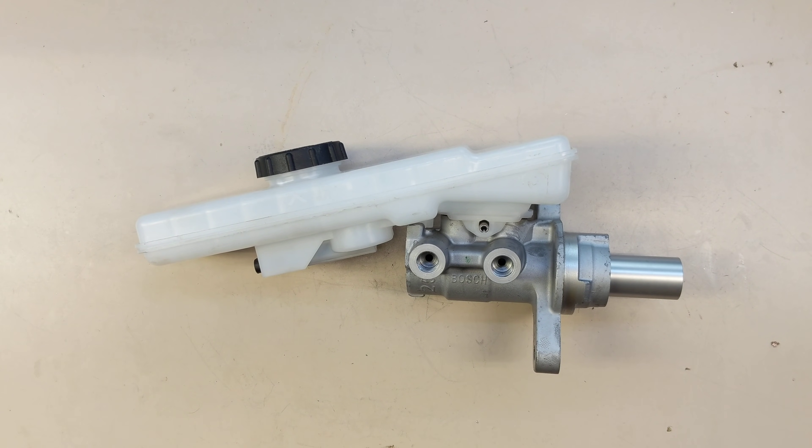Hello everyone. In today's video we're going to talk about Tesla braking, how the car stops, how autopilot stops the car, and how it differs from a normal car.